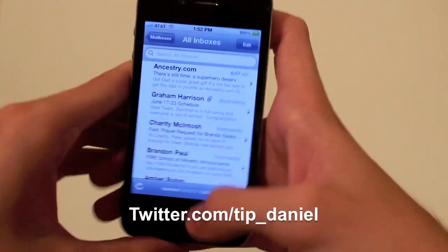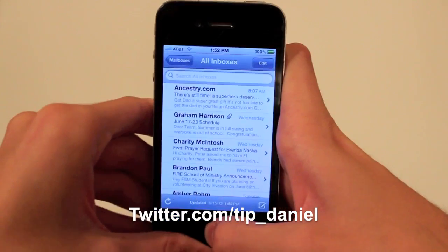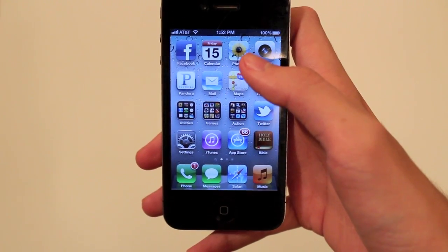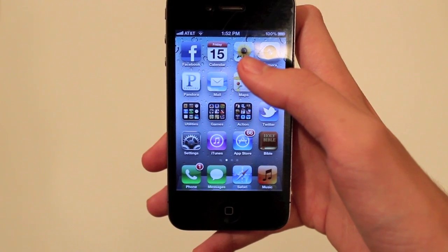You can follow me at twitter.com/tip_Daniel. I hope you guys had a great day. Go and check out the site — we have a whole bunch of iOS 6 stuff going on and I think you'll really like it.